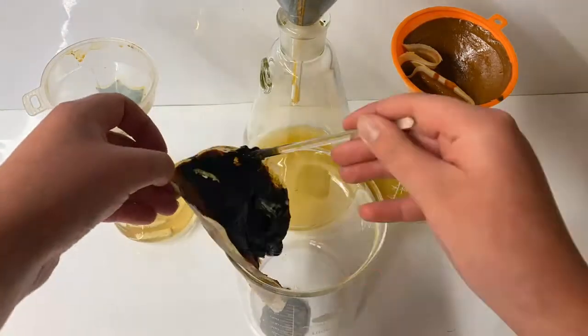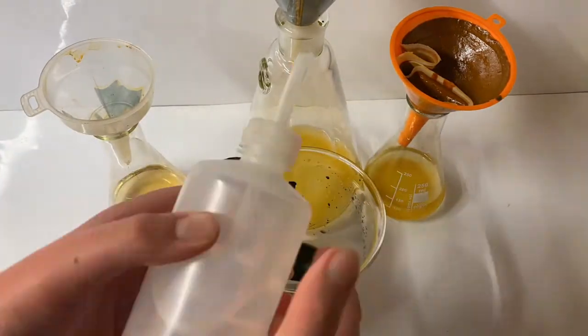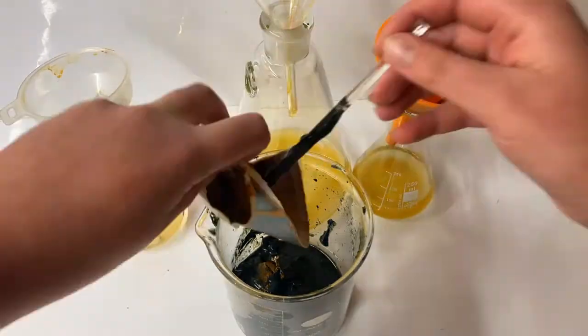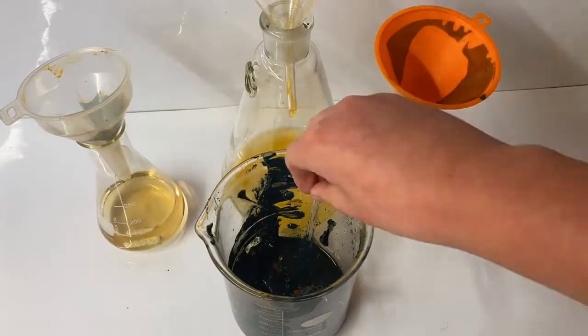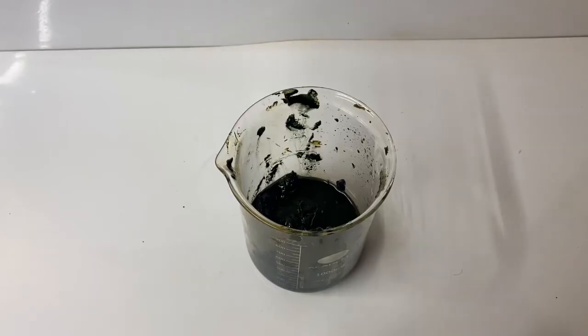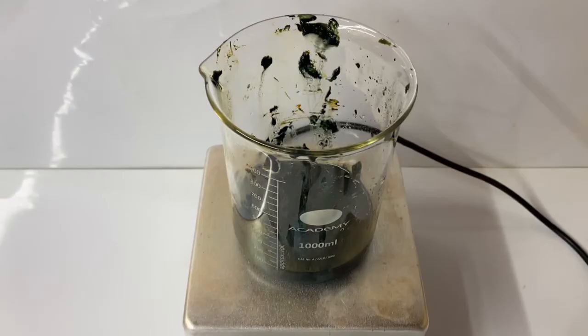Next, I tried to get as much iron hydroxide off the filter paper as I could. This was quite a pain, but I managed to get most of it off, though doing this meant I lost a few grams of iron hydroxide. Once done, I cleaned down the walls of the beaker and put it onto the hotplate to dry out.